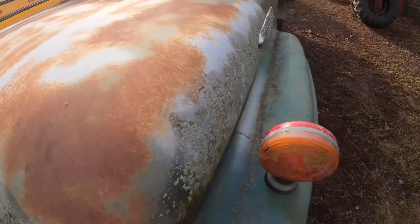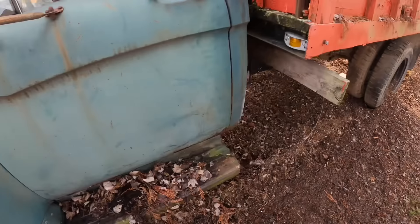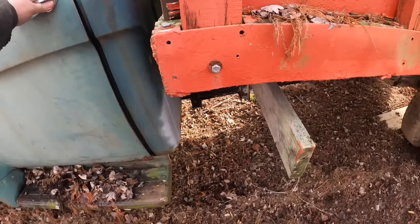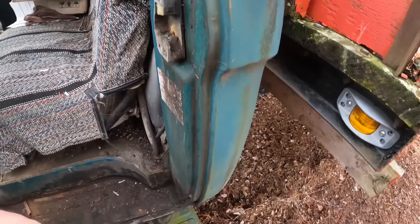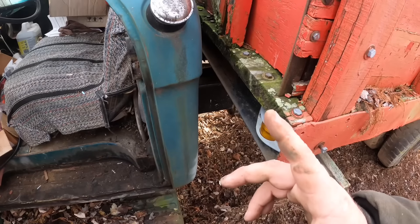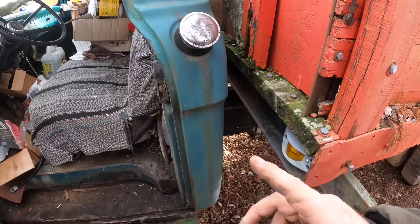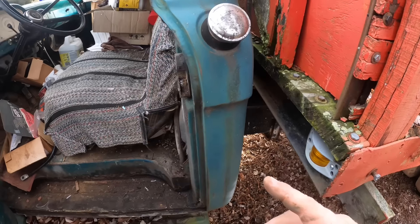We're going to have to get some fuel because I'm sure it's all leaked out by now. I'm pretty sure the tank has a little bit of a pinhole in it, which is super safe when it's in the cab with you. But if we get a little bit of gas poured in here and then jumper cables, I think we can attempt to start it. I'll go get the white pickup and we'll try to make that happen.